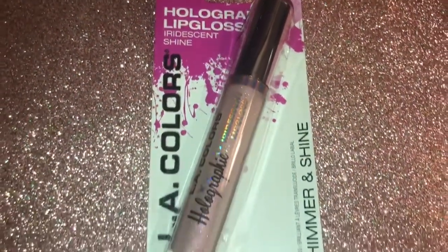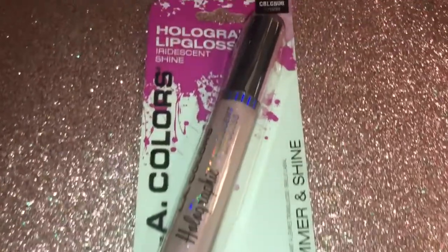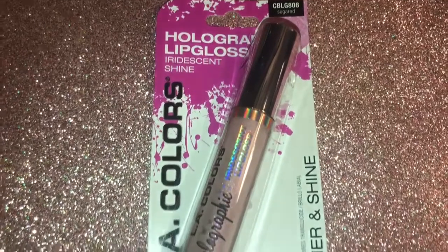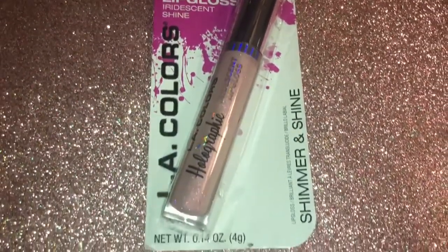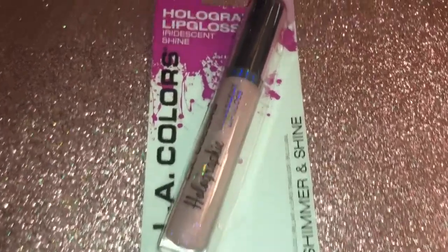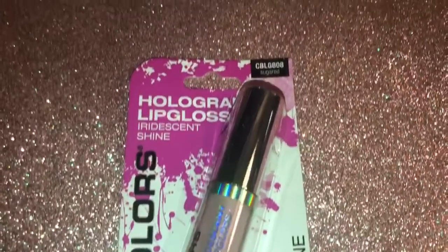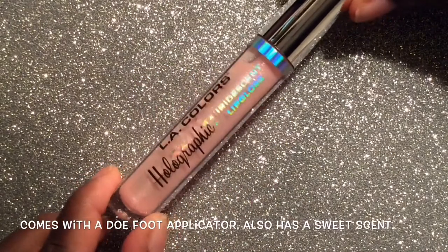Hey guys, it's Kiki and welcome back to another swatch-with-me video. In today's video I will be swatching the LA Colors holographic lip gloss in the shade Sugared. This is a dupe for the Selena Bidi Bidi Bom Bom lip gloss by MAC. I hope you guys enjoy the video and let's get on with the swatch.